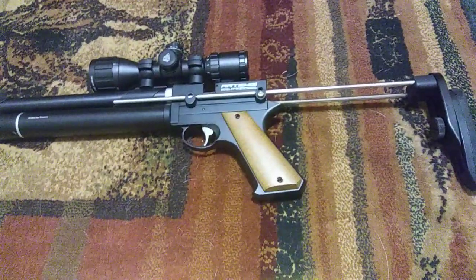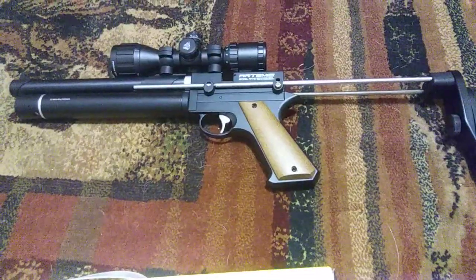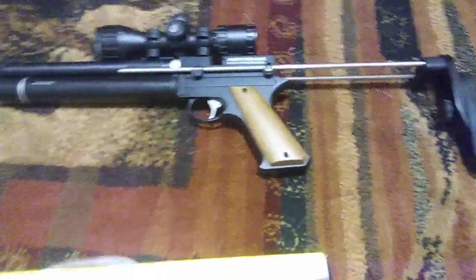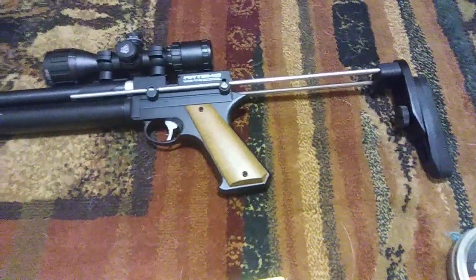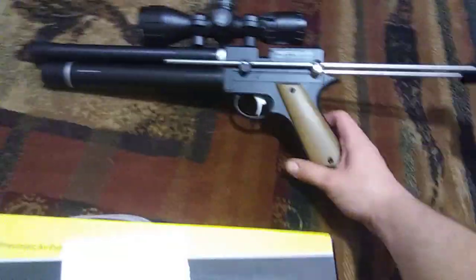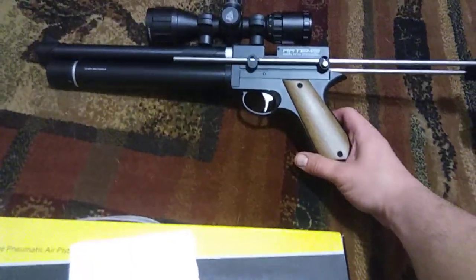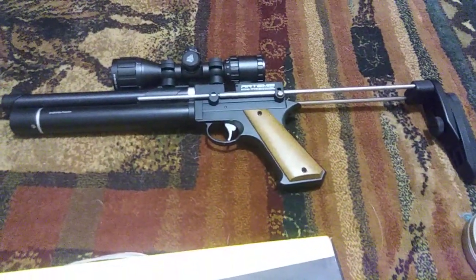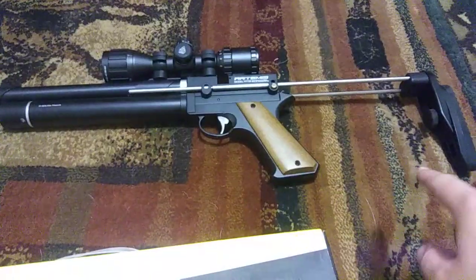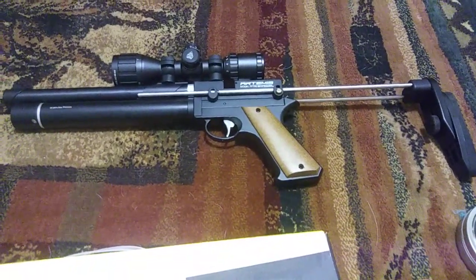I'm not really a reviewer — I just figured if any of you guys are thinking about buying one of these and can't get any info, in my opinion they're pretty damn good for the price especially. I'm going to make more videos of this in the future — hunting videos — so stay tuned. If you have any questions on this gun, go ahead and ask me. Thanks for watching, see you later.